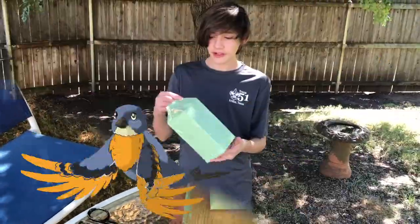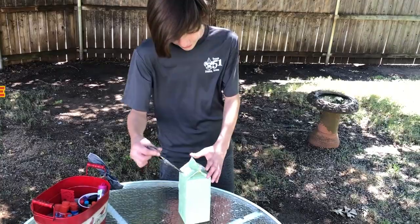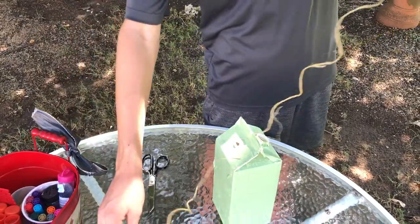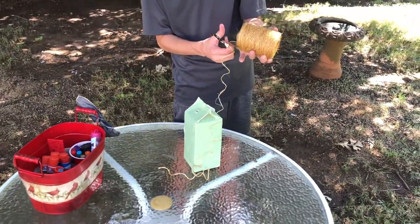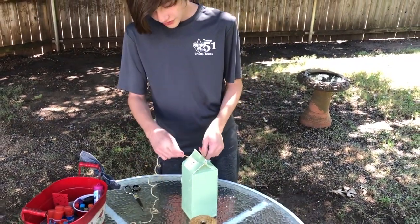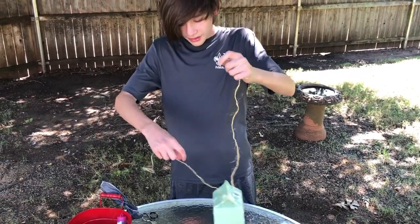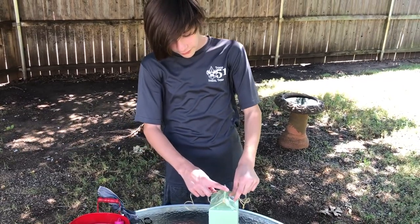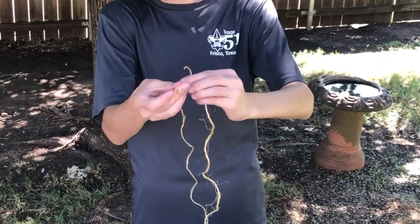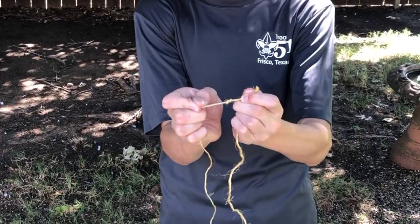After you let your birdhouse dry overnight, start making holes to put the string through it. Make sure you get a decent amount of string and string it through both sides of the hole. If yours came with a cap, cover it up so the rain doesn't get in and flood the birds. You're gonna use a square knot to tie the top together — go right over left, and then left over right with the ropes, and then pull together.